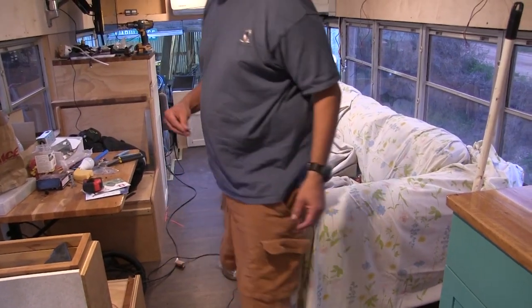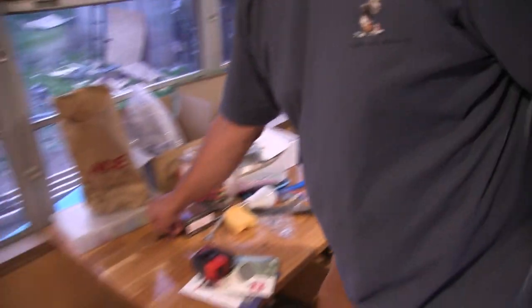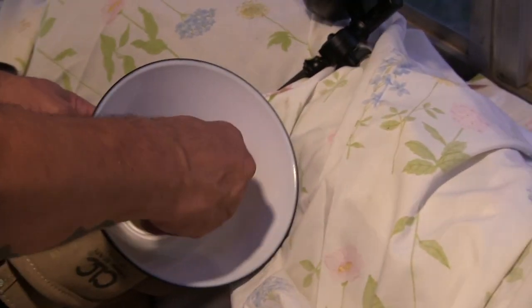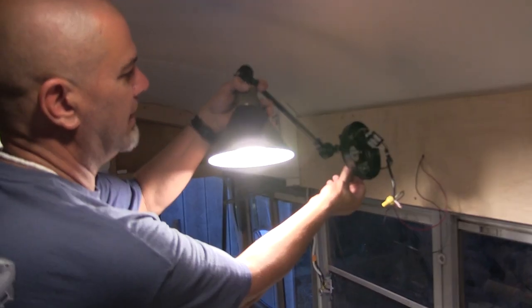Where's the screw that fell off when I took it off? Awesome sauce — that's what we needed. So that'll make this look factory again. Oh God, that is so freaking cool right there. Boom shakalaka — exactly what we needed.